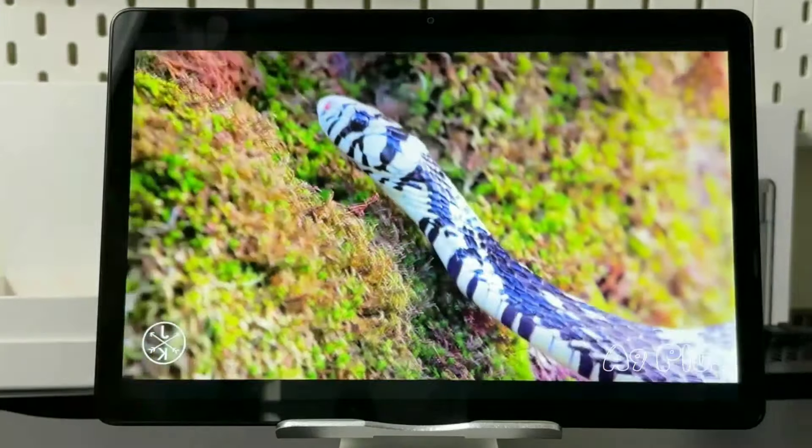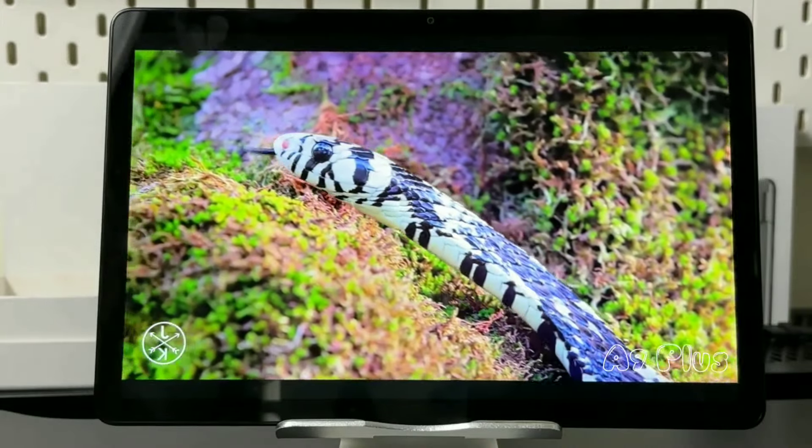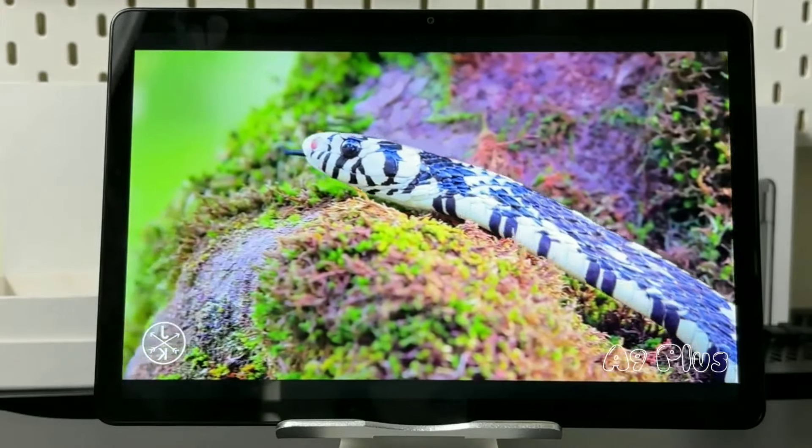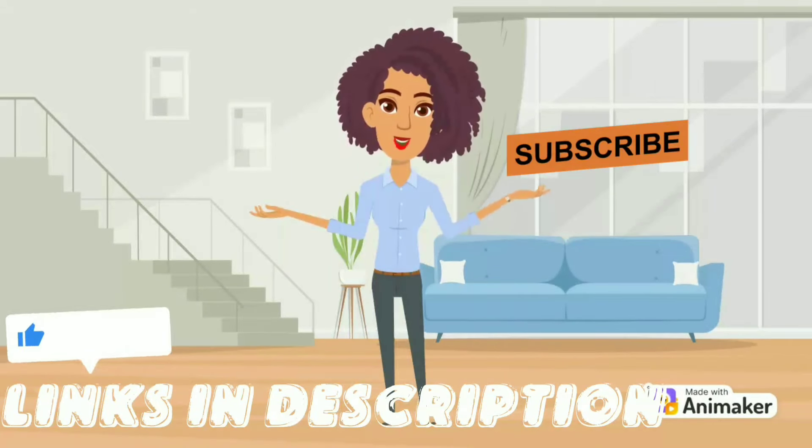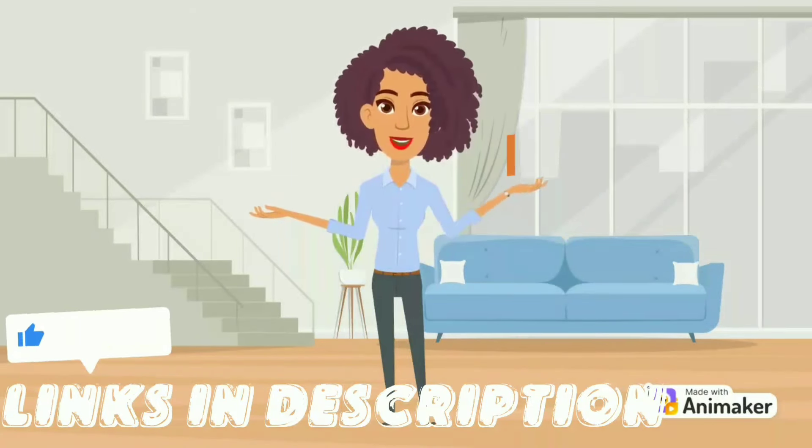I hope this video made it easier to understand the differences and choose the perfect tablet for you. There are links in the description if you're interested in either tablet. If you found this information valuable, leave a like, and if you're really digging these honest reviews, think about subscribing so you'll never miss a single one. Thanks for watching.